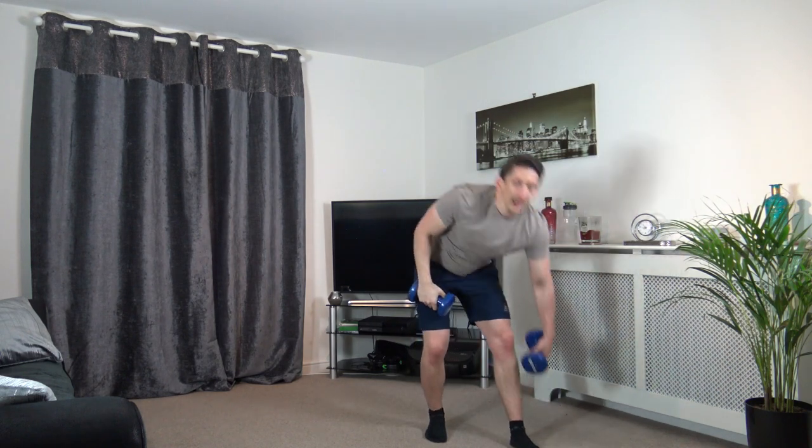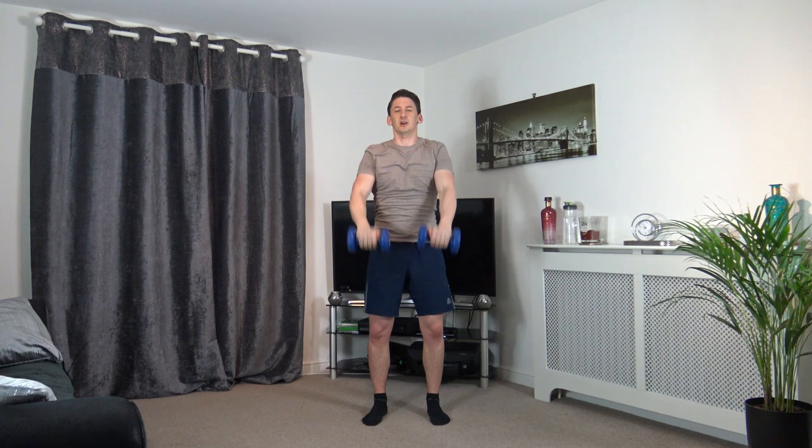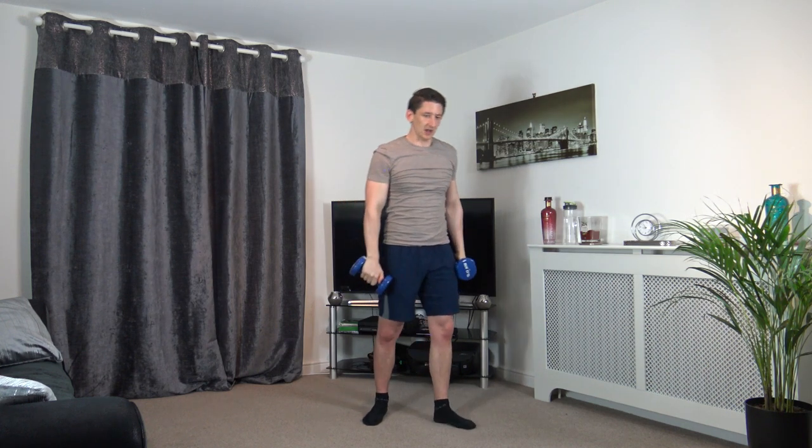Front and side raises next — this is going to be nasty, especially in round three. 3, 2, 1 — take your time, up slowly, down, out to the side, down. Follow my lead, follow my pace. Come up and down — do not go any faster, you're more welcome to go even slower. 3, 2, 1.